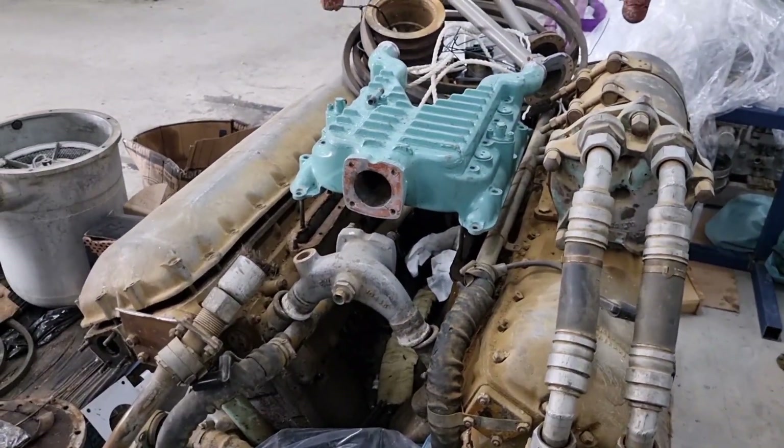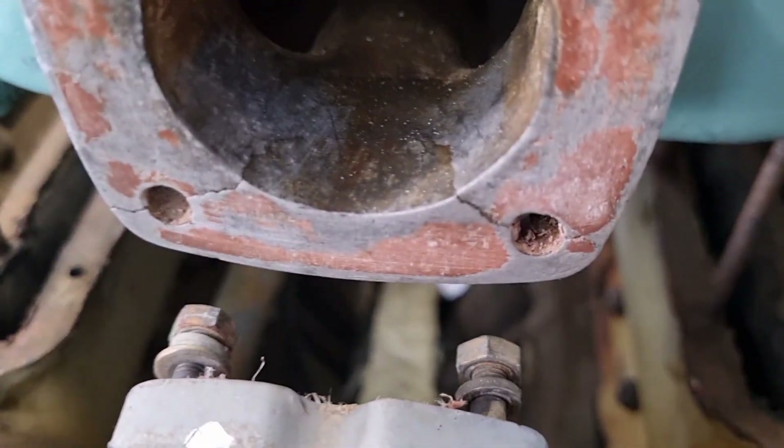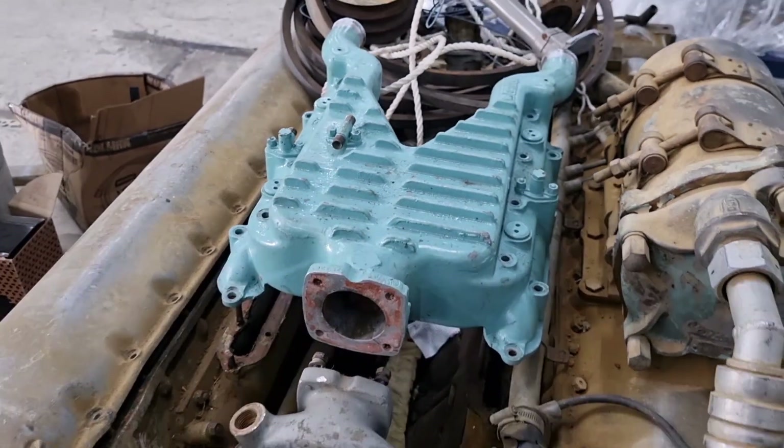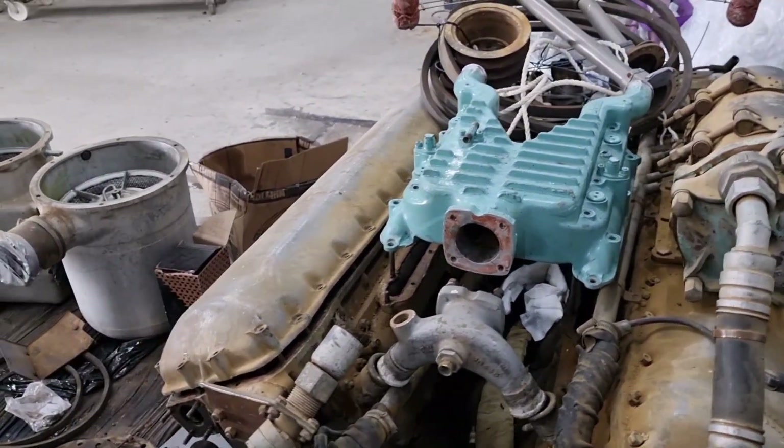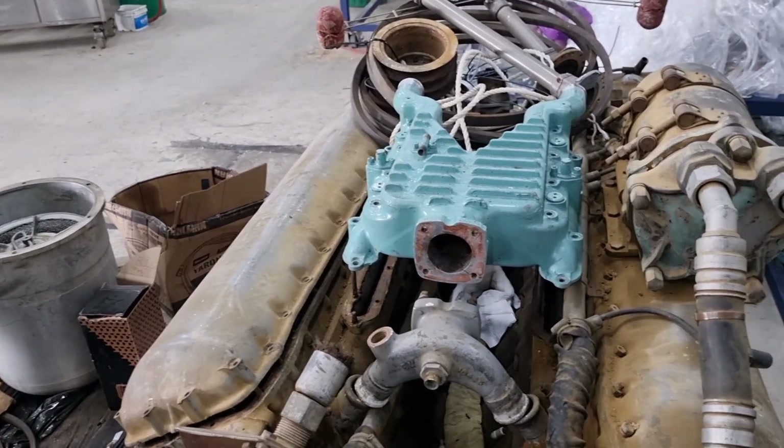Without it, the engine would almost definitely overheat. Unfortunately for us, that is where we found our cracks. So it's actually this piece that we are getting rid of. We will fix it at some point in the future, but for now we have a spare, so we can work with that.